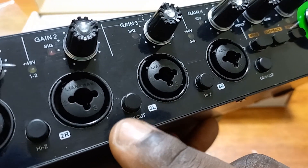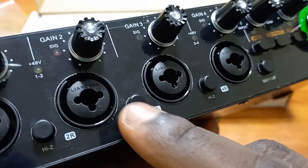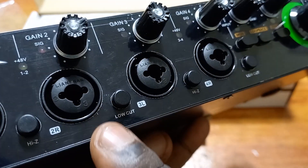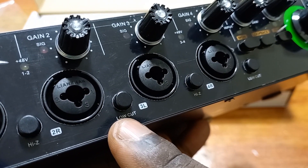We also have the low cut, or the high pass filter. If you put it in, it increases the high pass sensitivity of the input. We have high impedance and low cut for these inputs, and they still have the same functionalities.